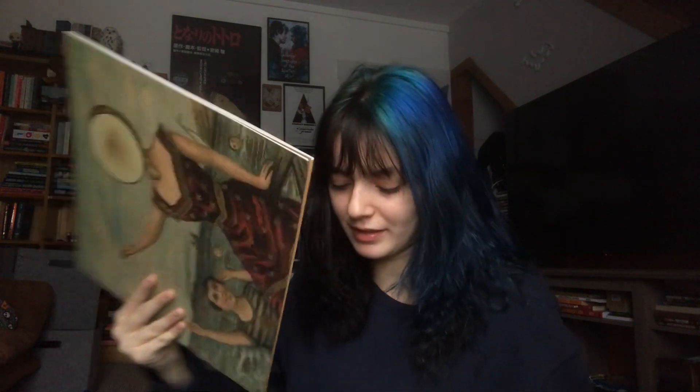Then I have Neutral Milk Hotel, In the Aeroplane Over the Sea. I cannot believe how long it took me to pick this record up. It's one of those records that are so everywhere that I don't feel a sense of urgency to pick them up. But I've just been listening to this record a lot and finally decided it's time to get it in my collection. I picked this up off a merch bar — it was like $15. Oh Comely is my favorite song, but Two Headed Boy Part 1 and 2 are also Chef's Kiss. Oh Comely is probably, in my opinion, the best song on the album.